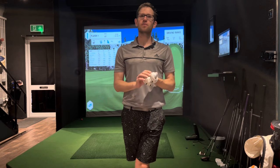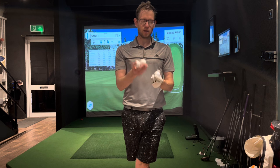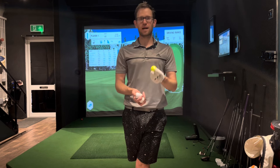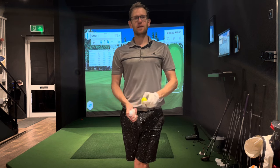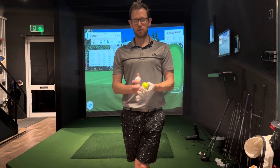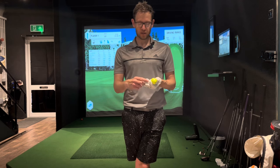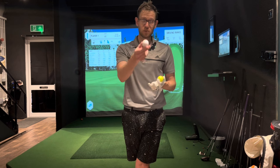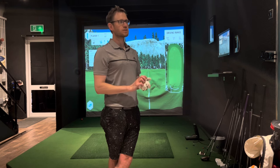Have you ever wondered about range balls and do they go as far as a Pro V1 or a standard premium golf ball? In this video I'm going to have a look — I'm going to hit a few shots with a Pro V1, a TaylorMade practice ball from a range, another range golf ball just called a range ball, and a Srixon range ball.